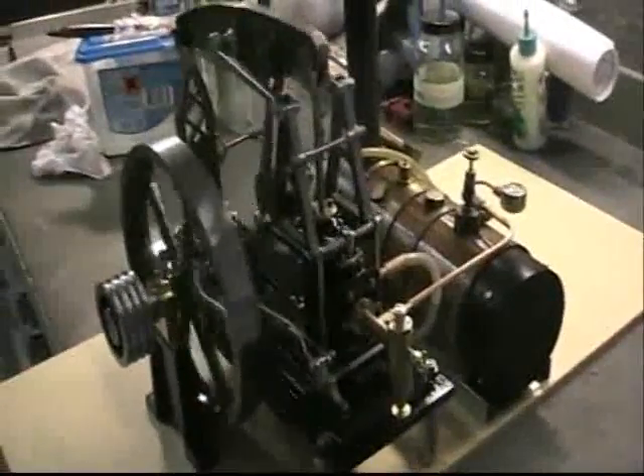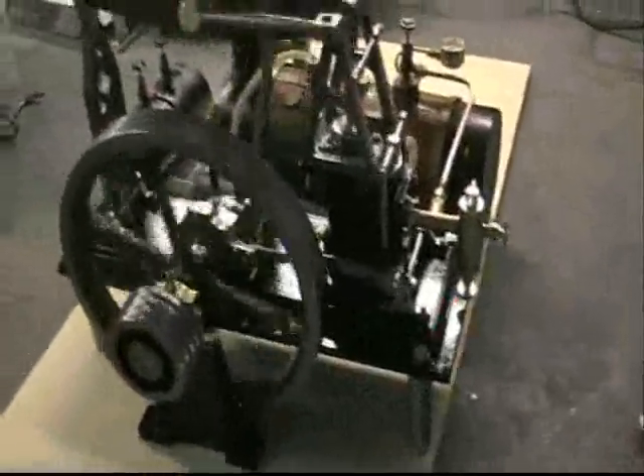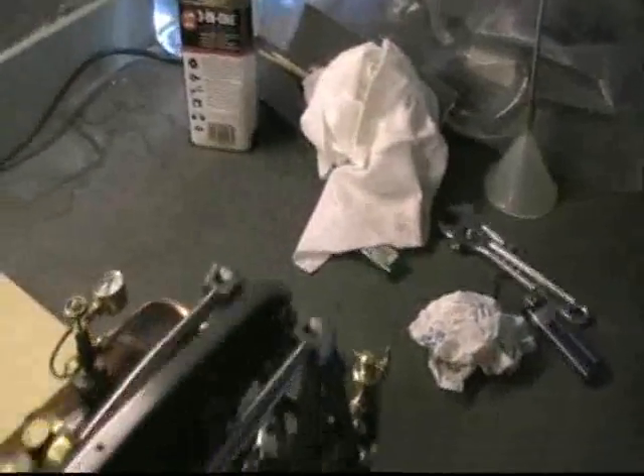There we go, it runs really nice — about 15 PSI. Yeah, that's a nice speed, I like that. It uses quite a bit of steam, and it's sitting at 15 just now.